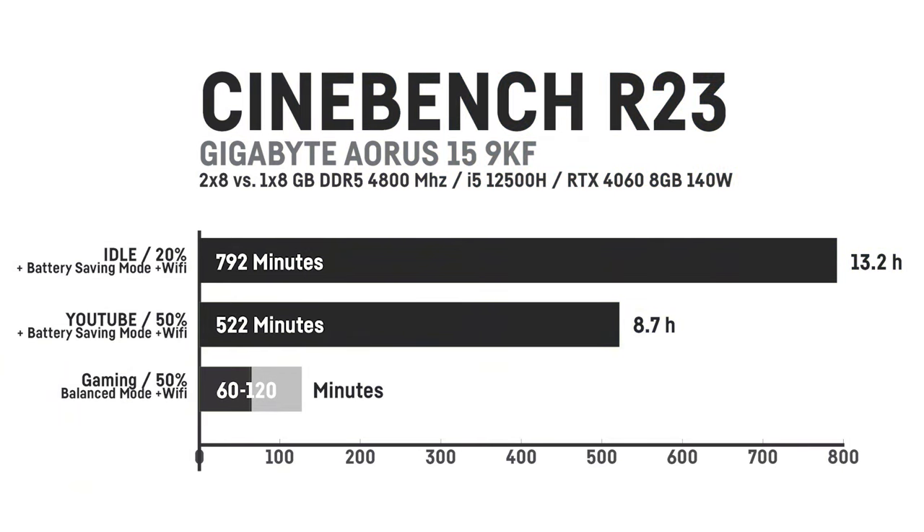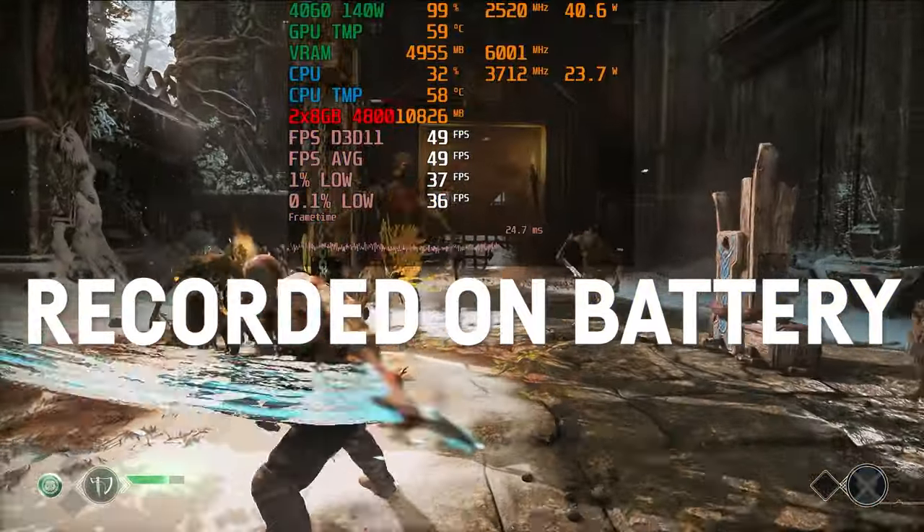The big 99 watt-hour battery enables pretty good runtimes. On idle with 20% display brightness and activated WiFi, the laptop achieved up to 13.2 hours. Watching YouTube at 50% brightness with headphones at 20% loudness resulted in 8.7 hours. Gaming on battery is possible for up to two hours or more if you reduce performance and cap the FPS, though not all games will run well on battery due to reduced CPU performance.